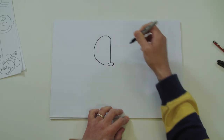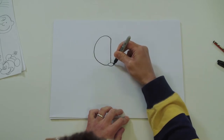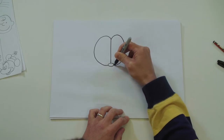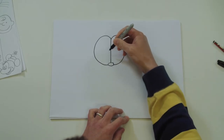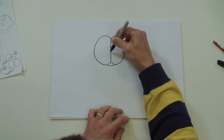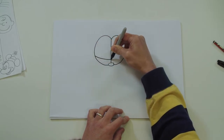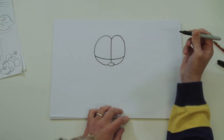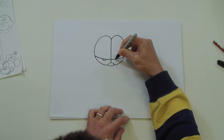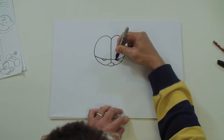I'll do exactly the same on the other side - instead of going left you're going right. Now his eyelid: the line is quite low, lower than the middle, give it a slight curve. And you're going to draw a semicircle in the centre of each eye, and you can colour that in if you like.